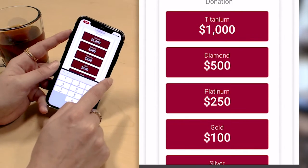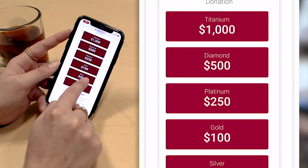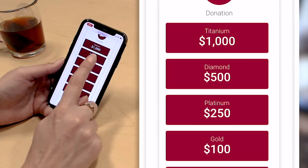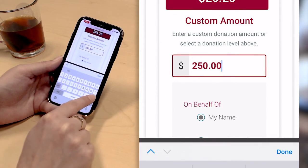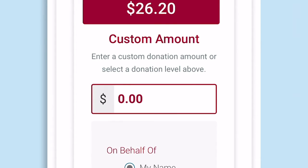This is where I'm able to make a self-donation to get my fundraising page started. I can choose from any of these amounts from $26.20 up to $1,000 and it will pre-populate that amount, or I can enter a custom amount. Because this is a demo, I am not going to be making a donation.